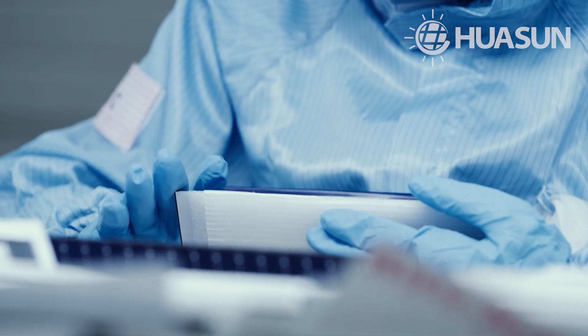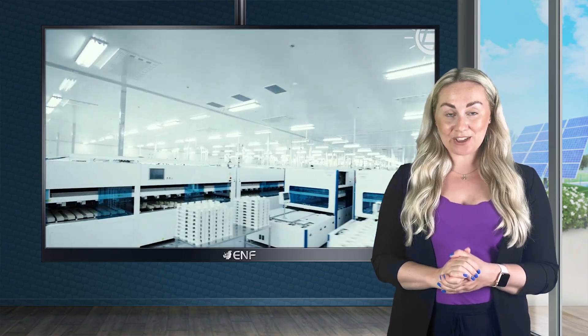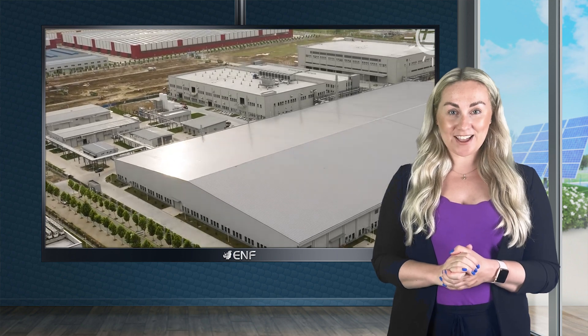Over 1,500 employees work round-the-clock at Huaysun Energy, a leading manufacturer of heterojunction solar cells and modules, to ensure high-quality products at affordable prices reach our customers.